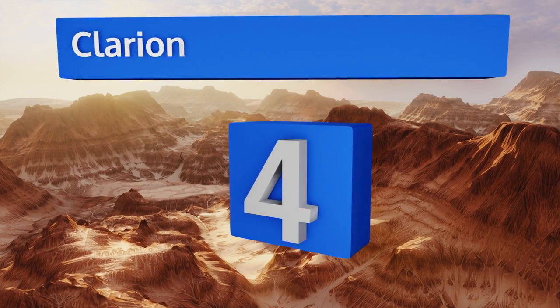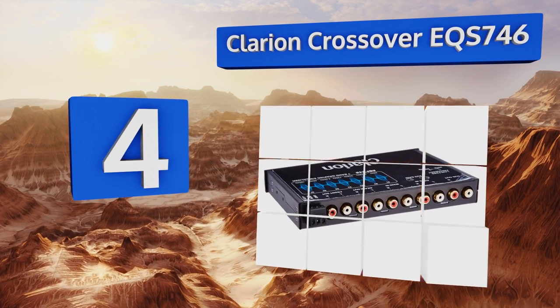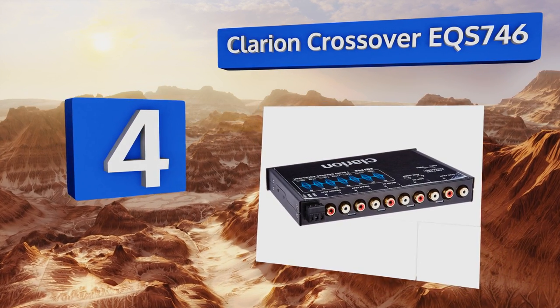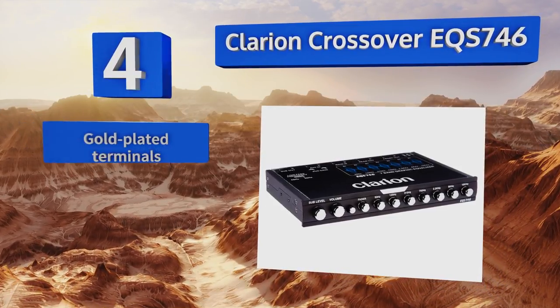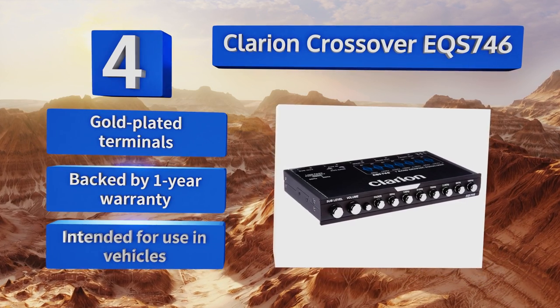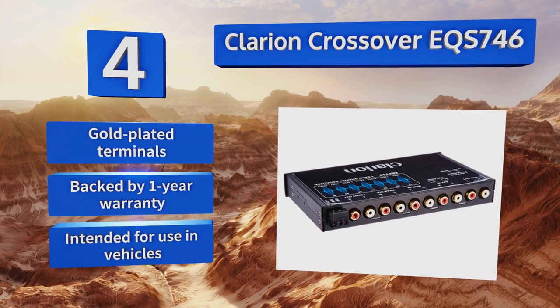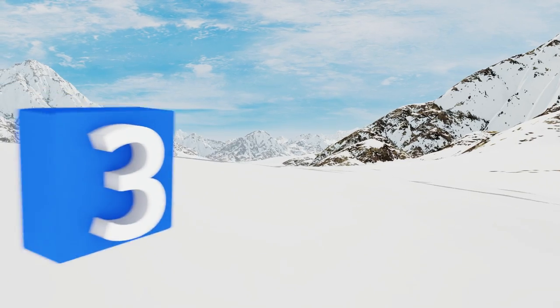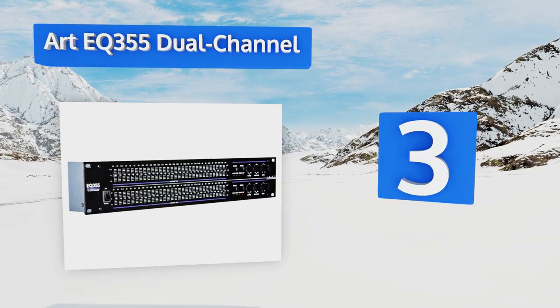At number four, the Clarion Crossover EQS 746 is easy to use thanks to its rather basic, highly intuitive controls such as a large volume knob and a subwoofer level dial. It's a good choice for the relative newcomer to involved sound design. It includes gold-plated terminals and is backed by a one-year warranty. This one is intended for use in vehicles.